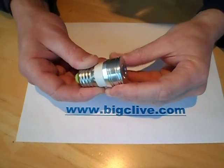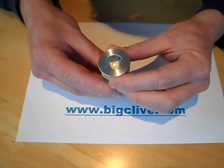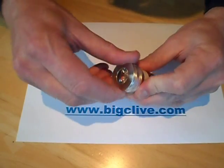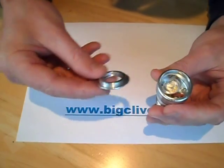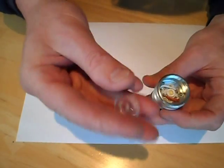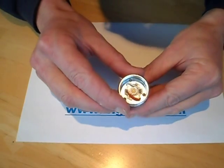Latest eBay LED delight — it's a mains voltage LED lamp rated at 2 watts. The front metal plate unscrews, then there's a reflector here, and it came out at 1.5 watts on a power meter.